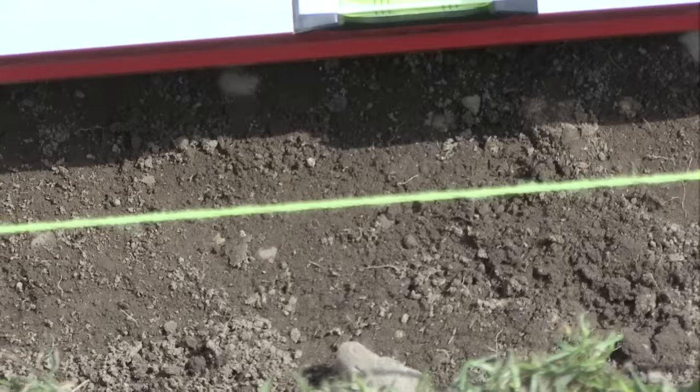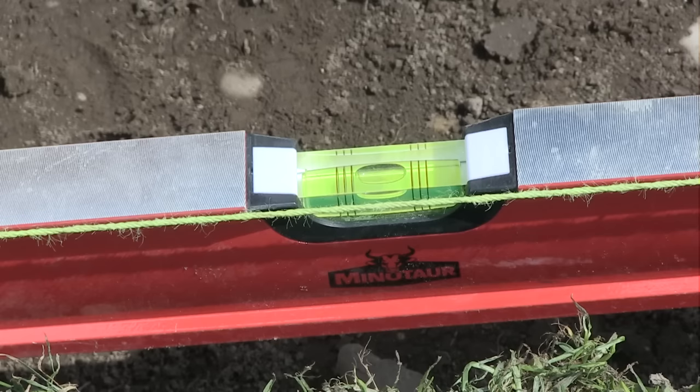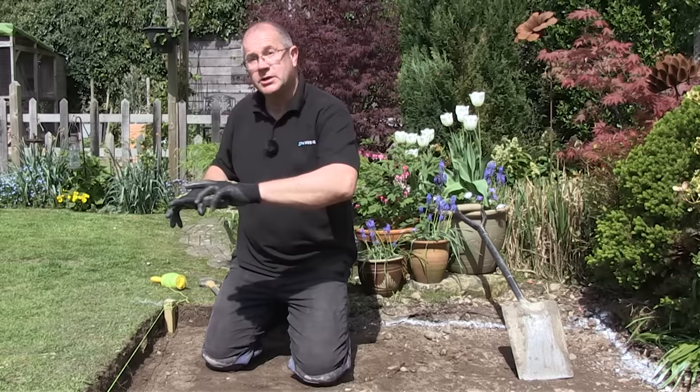Next, set the string line which needs to be level. Bang another peg in the corner and run a string line across - always make sure the string line is nice and tight. The string has a slight fall on it, so a couple of taps, reach out with the spirit level, and that's it: a level string line. So I've set all the string lines up and this patio is now falling towards the lawn, so the surface water goes towards the lawn and it's perfectly level running the other way.